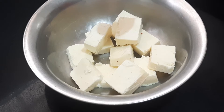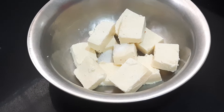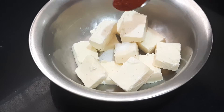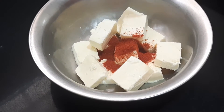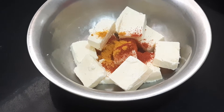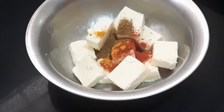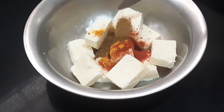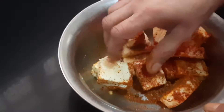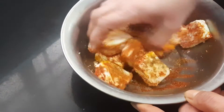First we'll be adding half a teaspoon of salt, one teaspoon of chili powder, quarter teaspoon of turmeric powder, half a teaspoon of garam masala, and quarter teaspoon of cumin powder. Now we have to mix all this.